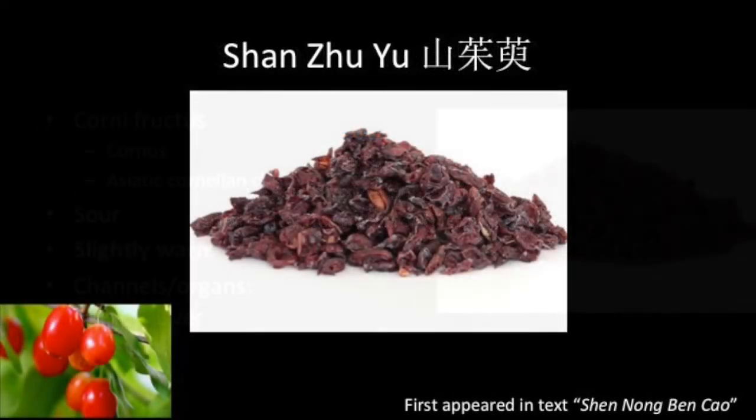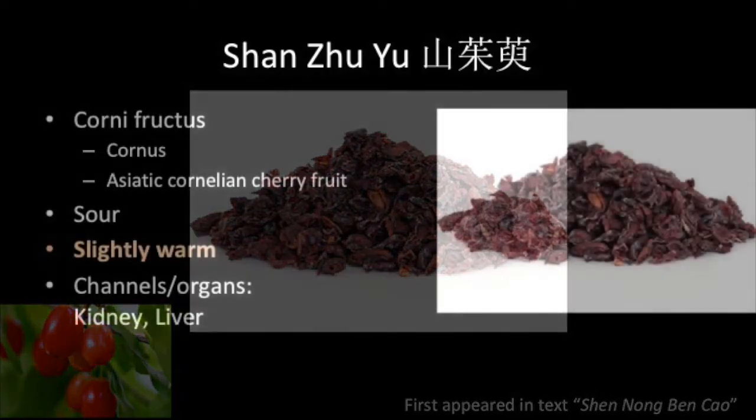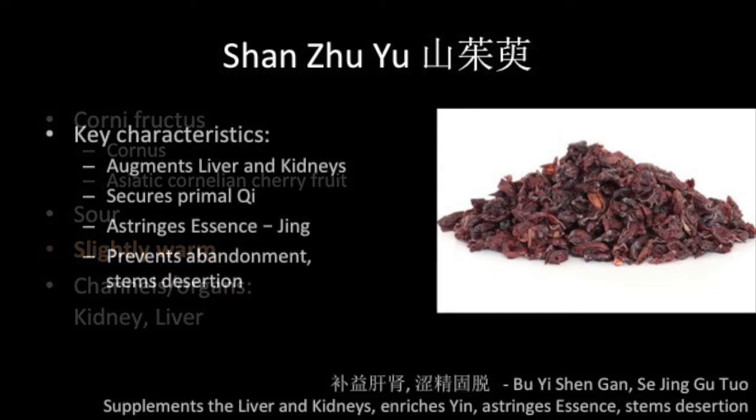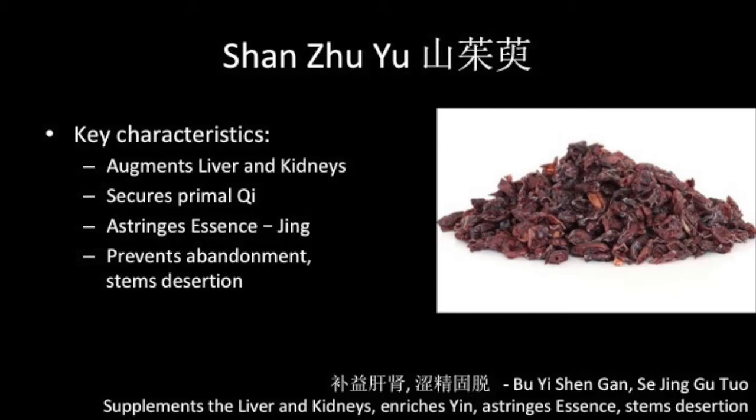Shan Zhu Yu is Asiatic Cornelian cherry fruit. Its properties are sour and slightly warm, and it is associated with the liver and kidney channels. Shan Zhu Yu augments the liver and kidneys, secures yuan or primal qi, and prevents abandonment. It is classified as a stabilizing and binding herb, and although considered one of the tonifying group in this formula, its action supports the other two supplementing herbs by preventing the loss of essence.